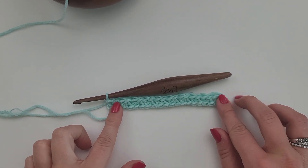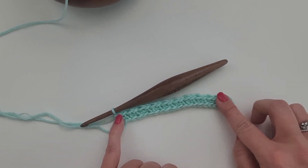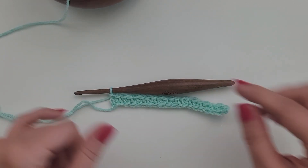I've completed my first row. I have 20 stitches. I start with a single crochet and I end with a double crochet. Now I'm ready to do my next row.